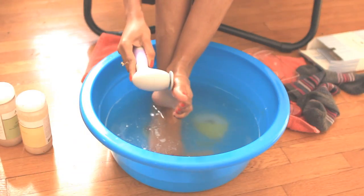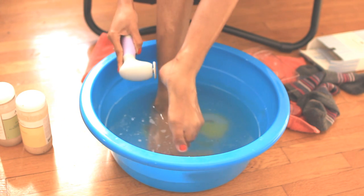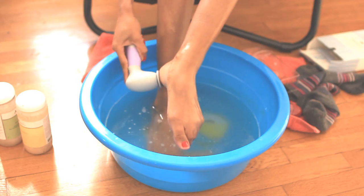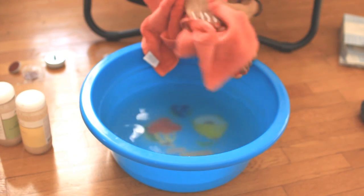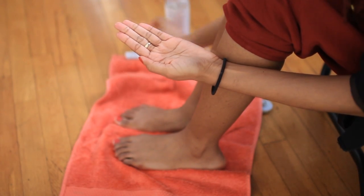The fourth and last attachment is the buffing pad, which is used to refine and buff the soles of your feet, making them smooth to the touch. After I'm done with the Pedispin, I like to dry my feet and moisturize with almond oil mixed with a little bit of essential oils — I used eucalyptus this time, and I also like to use lavender.